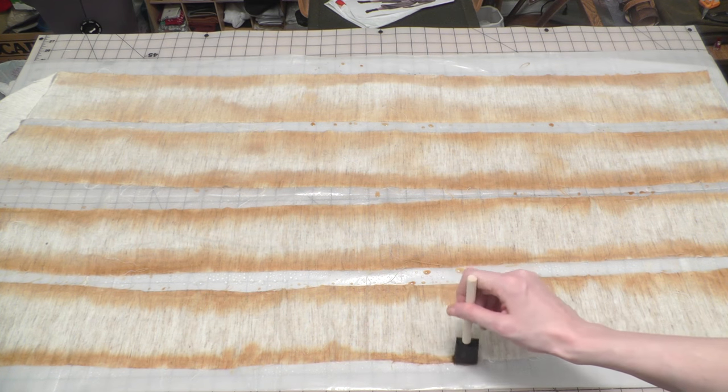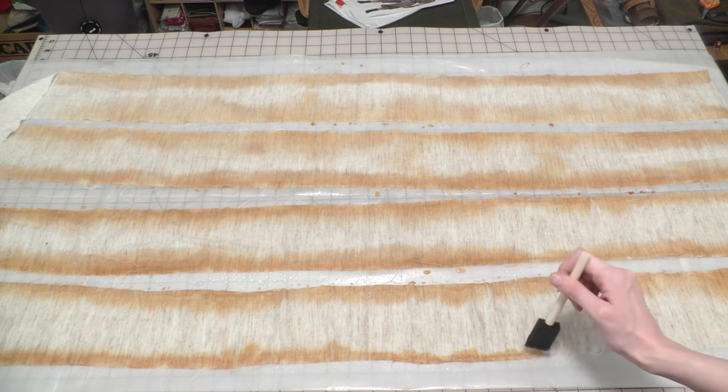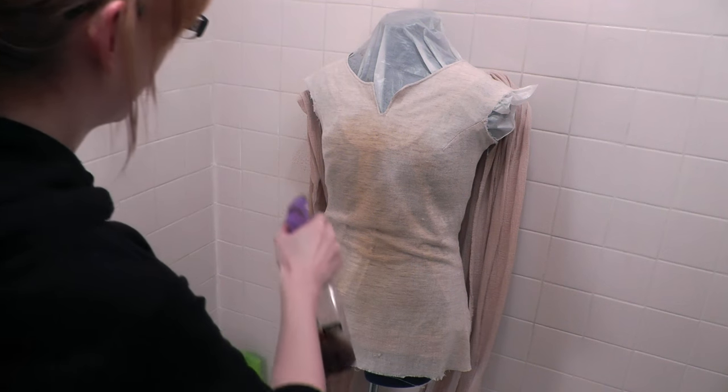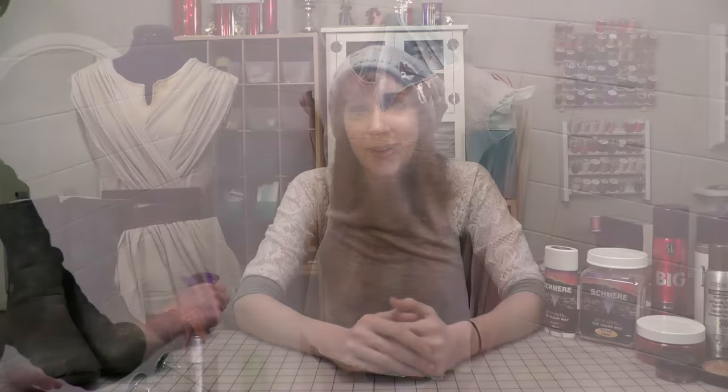A couple other things you can do with coffee include using instant coffee — prepare it with some hot water in a cup and then paint it onto your fabric with a sponge brush. You can also put it into a spray bottle and spray it over your fabric or clothing to cover a larger area at a time. Keep in mind that unless you're using hot coffee and giving the fabric a lot of time to soak and absorb it, the color change will most likely not be permanent, but you can allow the coffee to dry in the fabric which will discolor it.